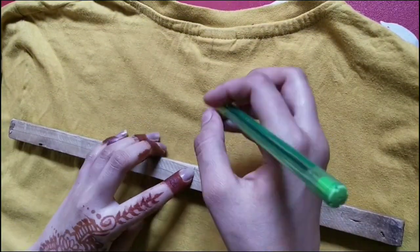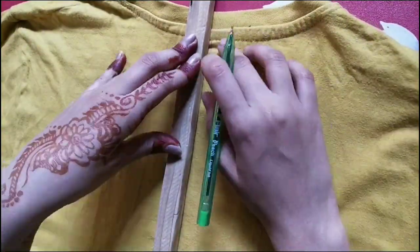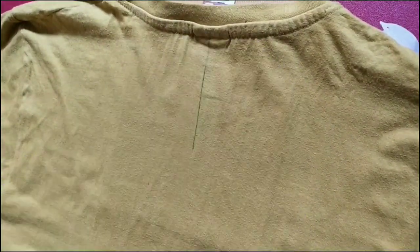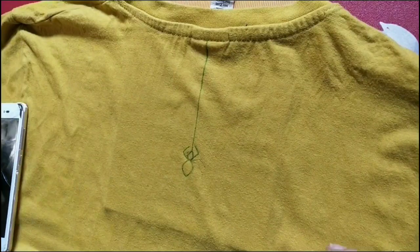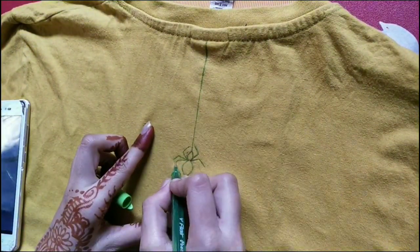First we'll measure where we want the spider - I'm doing it in the back from the top. Put some newspaper or a book underneath because we don't want to stitch the front part of the t-shirt. We'll draw a spider - I referred to a picture from Google. If you want, you can use mine; I'll insert it at the end of the video.